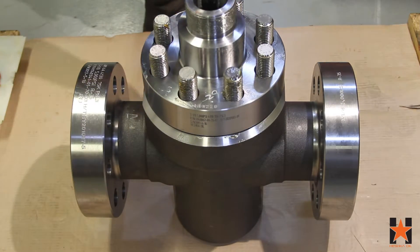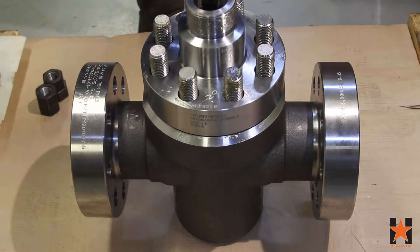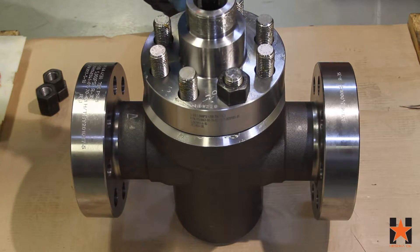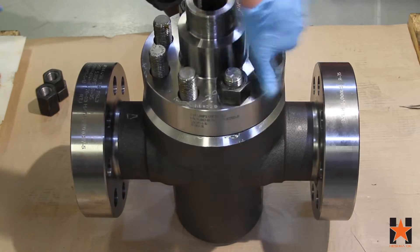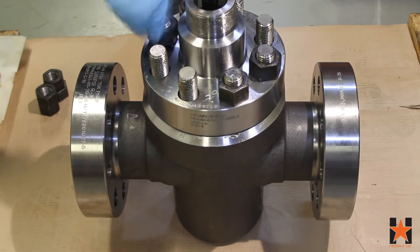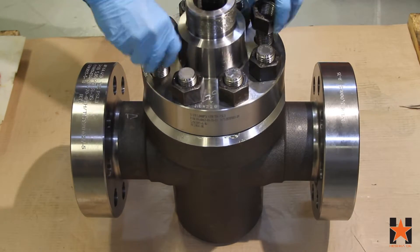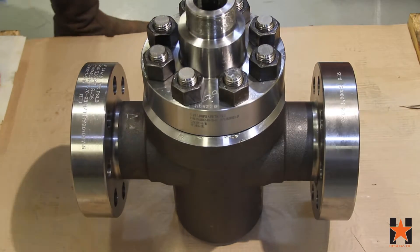With your bonnet installed on the top of the valve, lightly grease the upper portion of the studs and install the nuts hand tight. With the bonnet sitting evenly, torque the nuts in the recommended pattern and to the correct foot-pounds. This information can be found in the Heschke oil operation manual available on our website.